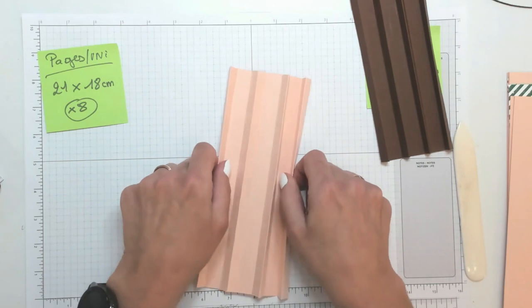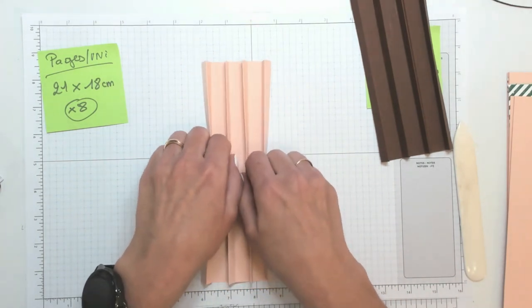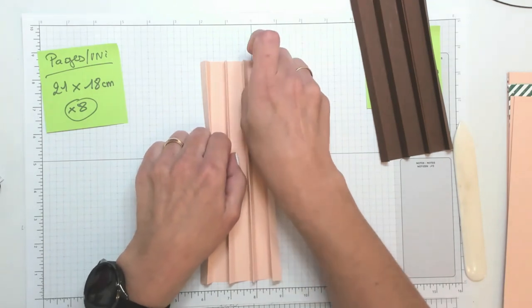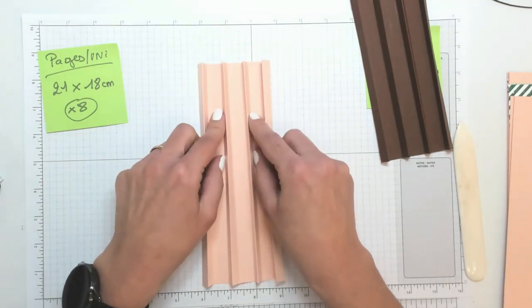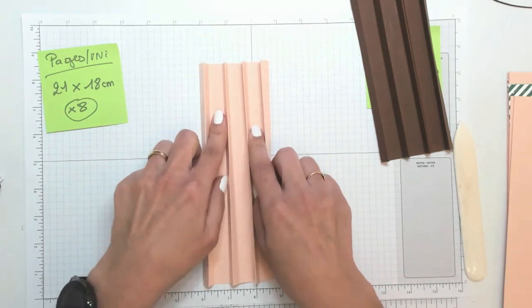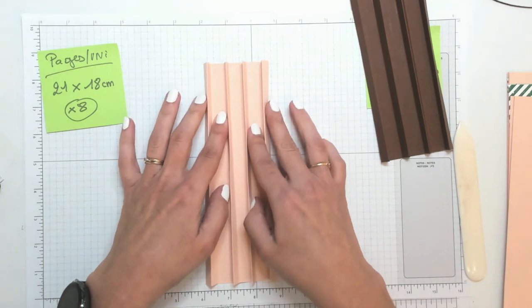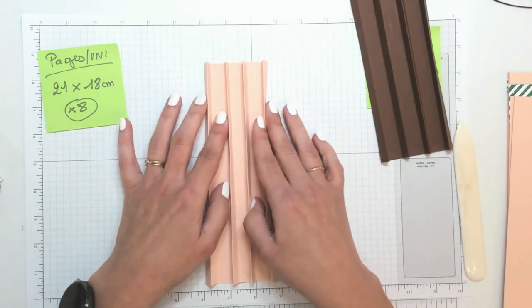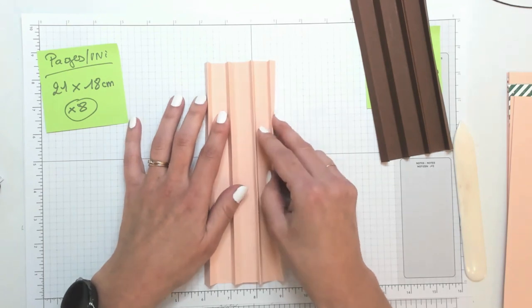Je vérifie que je ne me suis pas trompée. C'est bon, j'ai bien ce que je veux obtenir pour venir coller mes 4 pages dessus. Vous devez avoir 4 plis qui sont en montagne, vers vous, et qui vous serviront à positionner vos pages.